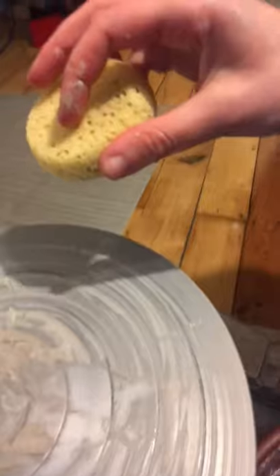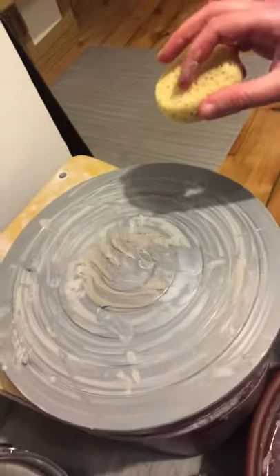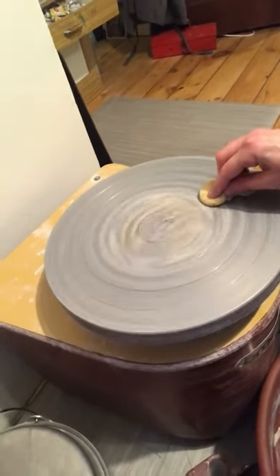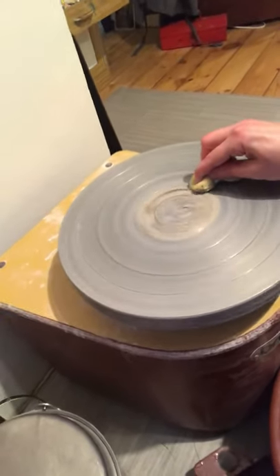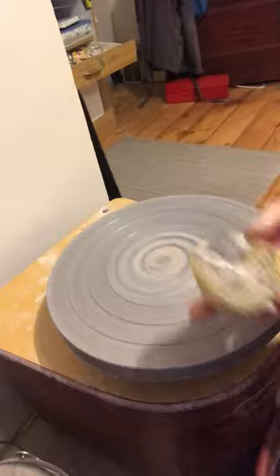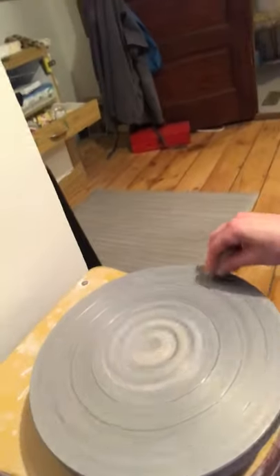I'm going to take my needle tool and slide that to the side. I'll keep my wheel on and, going from the outside in, put a little bit of pressure down with the sponge — it'll pick up all that extra clay. Sorry, this is a little bit challenging since I'm trying to do two things at once, but there we go.